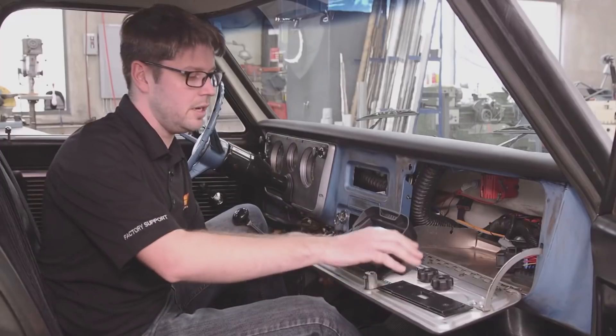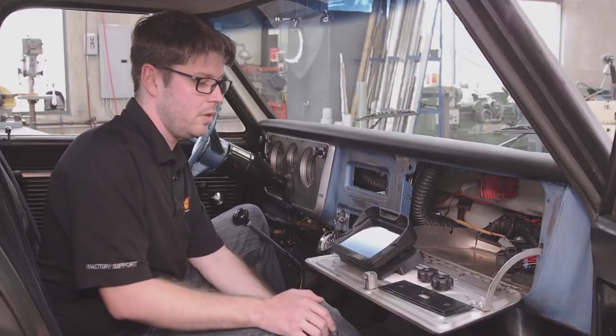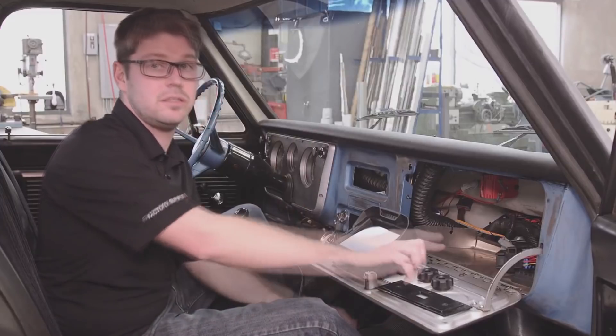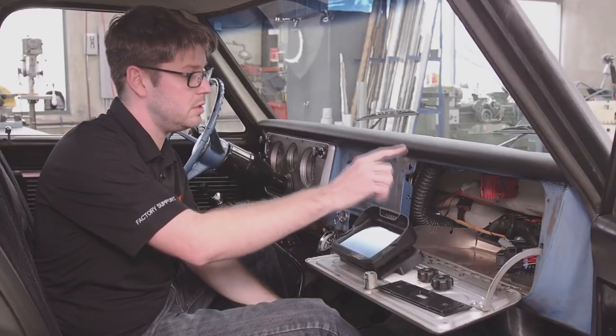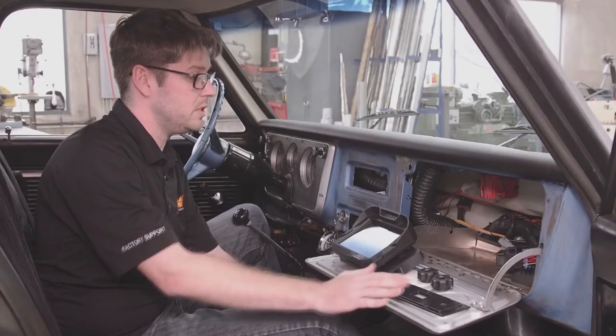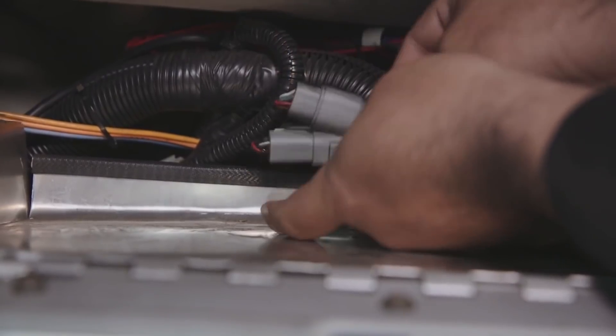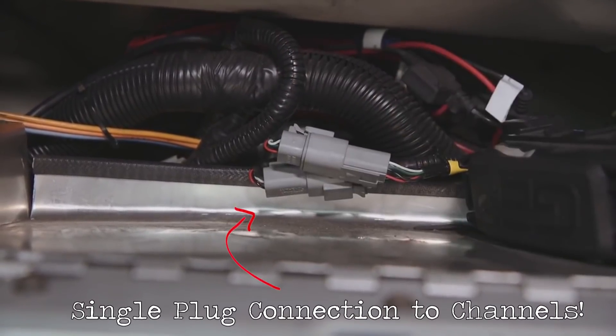I'm gonna get Jason in here now and show you how he designed this mount. It's really cool. Now that we've got our design all done and our pieces all printed up, we're gonna show you how this mounts up in this car and how it mates to our Infinity ECU, which was installed about a year and a half ago on this engine. What's nice about this is it uses one of our core harnesses that has a nice AEM connector on it so we can connect our dash.